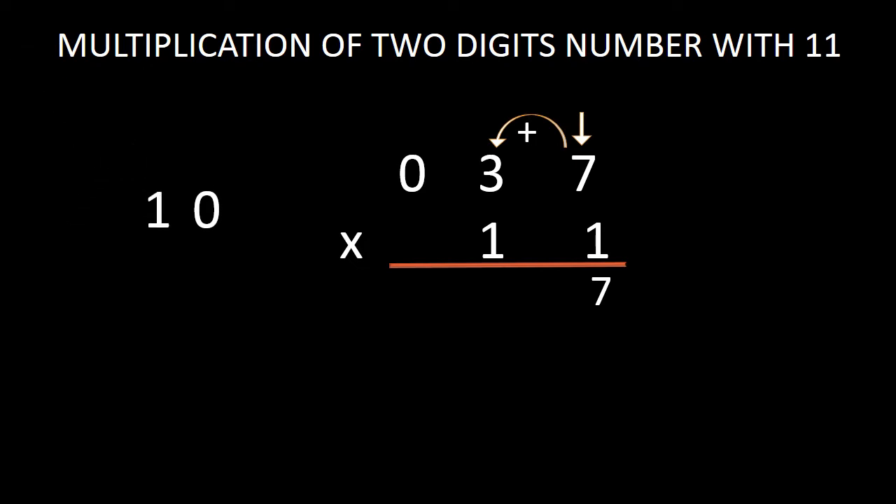But now the process of addition hasn't yet finished. So we have to bring this 0 down in the answer — we don't bring the 10 as a whole down. We keep this 1 as the carry digit. Now in the next step, we have to add this 3 with 0. While adding 3 with 0, we get 3. But we have 1 as the carry digit, so we have to add this 1 with the digit 3. While adding 3 with 1, we get 4. Just bring this 4 down in the answer. Our answer is 407.